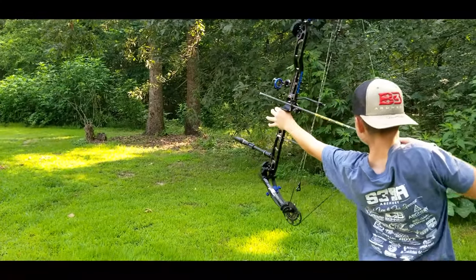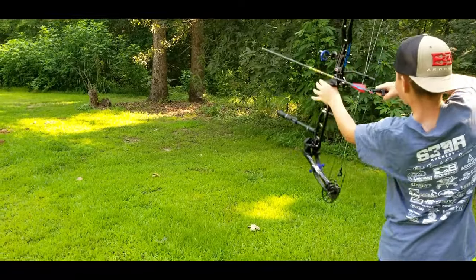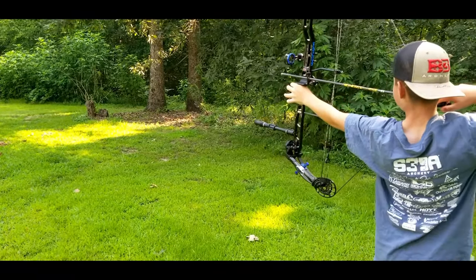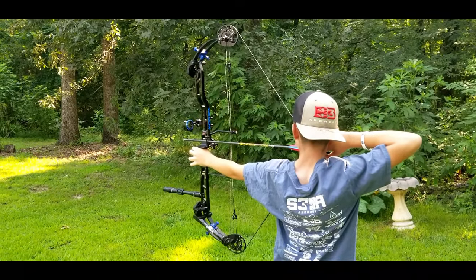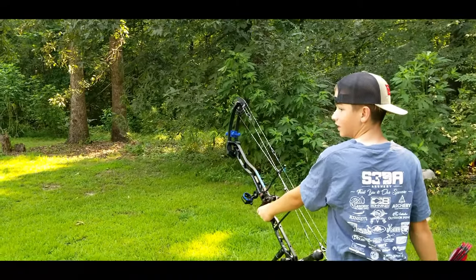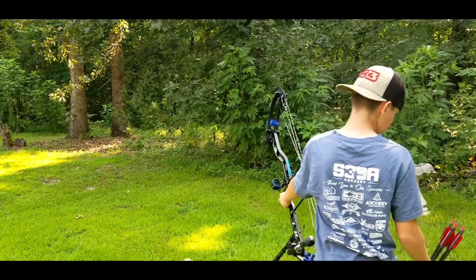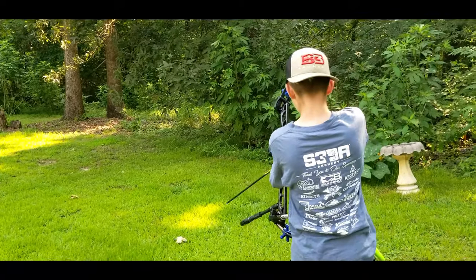There he goes — first shot. She just whined. It's a good distraction, right to the left — it's a good distraction for you.